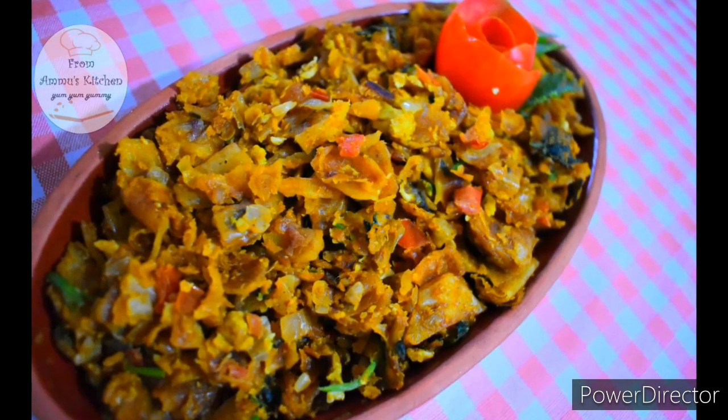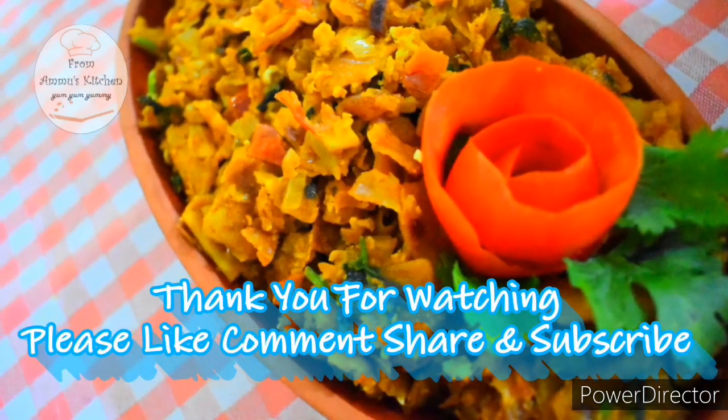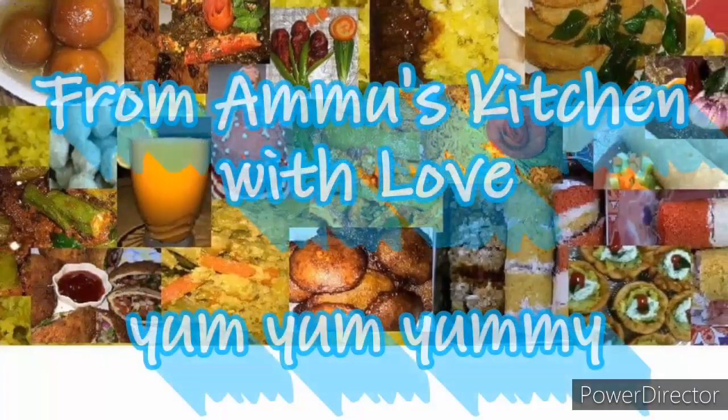Please like and share this recipe. Thank you for watching. Subscribe if you like the video.